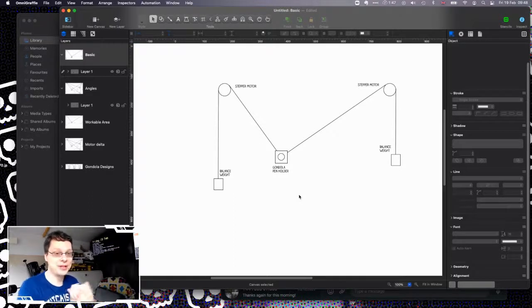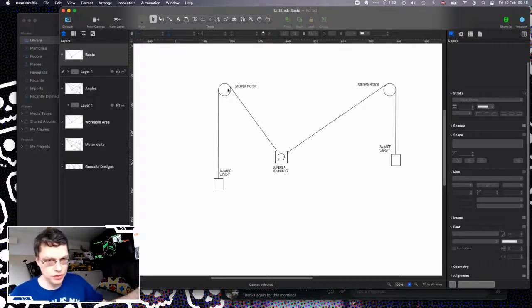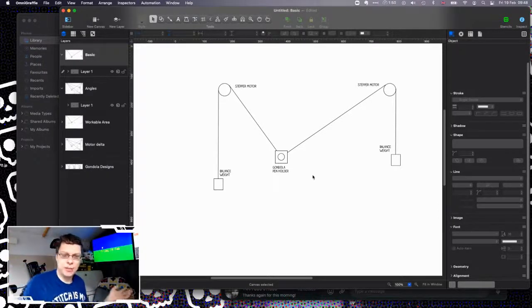So on to what a V-plotter is. A V-plotter is basically two motors — some people use motors and rotary encoders, I've gone down the stepper motor route. Stepper motors are quite cheap these days, mainly because of 3D printers and home CNC machines flooding the low-end market. You put a gondola on a wire or bit of string. Old designs used a ball-and-chain sprocket type, but timing belts — again thanks to 3D printers — are so cheap now; I bought five meters for about a pound or two. So I used a timing belt and gear sprocket.